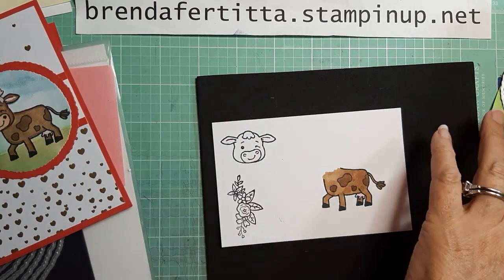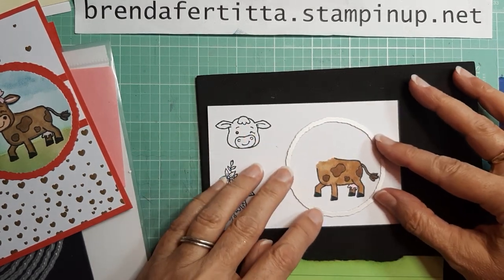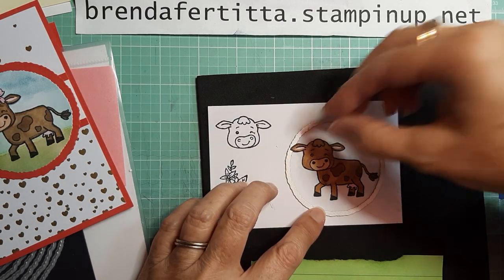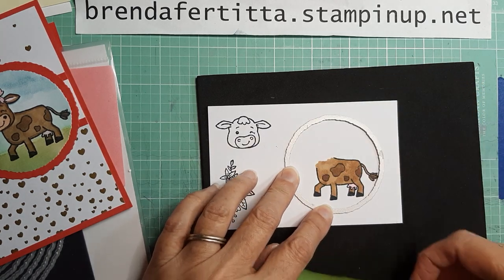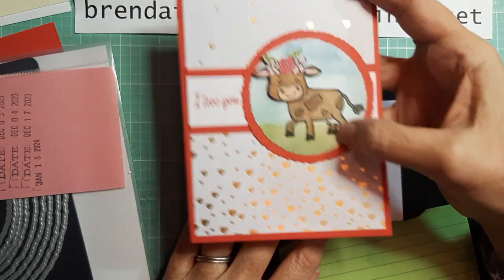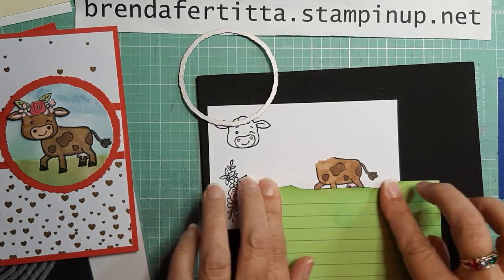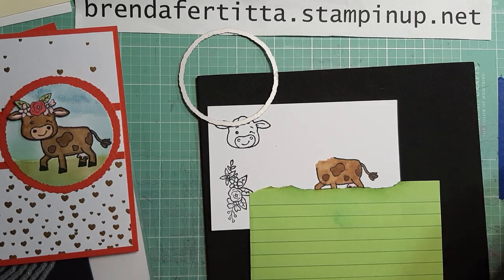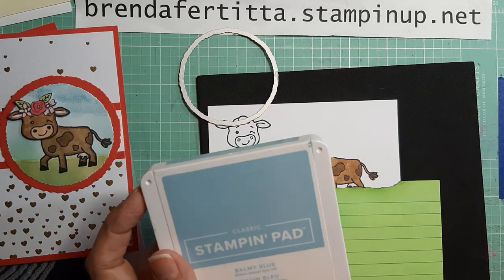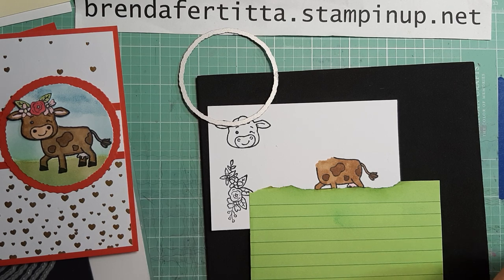Now we're going to put that cow head on — just make sure it's colored enough to get her head on there. Now I'm going to bring in the sticky note and position the circle about here, making sure the head fits. Her feet should be in the grass, so I'll position it accordingly. All above that will be sky, so I'm bringing in Balmy Blue and my blending brush.